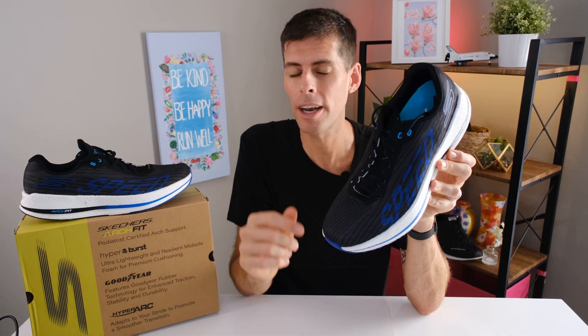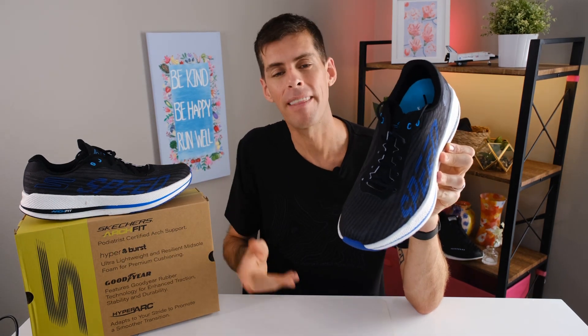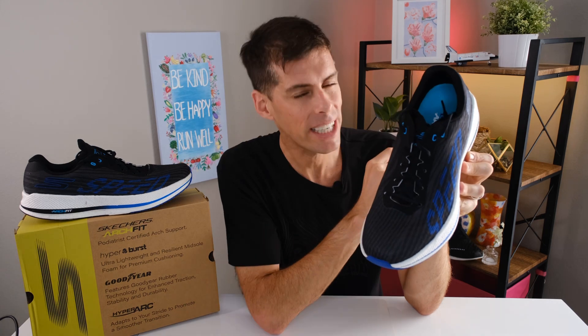Let me know if you've ever run in a Skechers shoe and what your favorite is. I also want to know if you've run in any previous iterations of the Razor, because Skechers did make some changes on the Razor 4 that brought it further away from the Razor 3. If you've made it this far, drop a Union Jack in the comments to let me know. My name's Matt — this has been my review of the Skechers Razor 4. Be kind, be happy, run well. See you in a couple days.